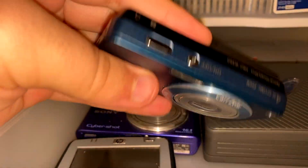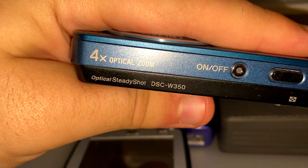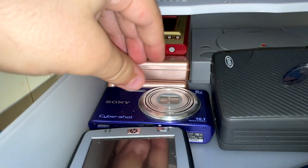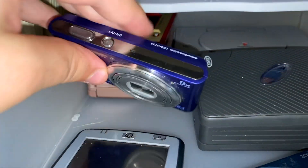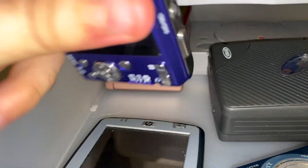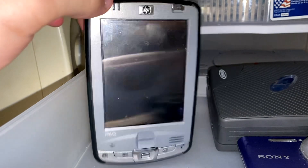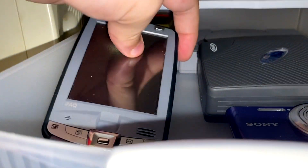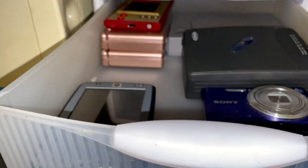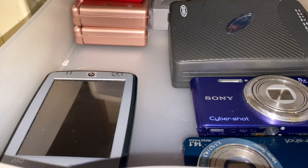I don't know if the Cyber Shot works. I remember I bought this one with the other one not that long ago — actually about a year ago. This one still works; I've shot videos with it before and probably still will every now and then. Right here I have the HP iPaq — it's a nice little device. I don't know if it works unfortunately, as I don't have a power adapter for it.